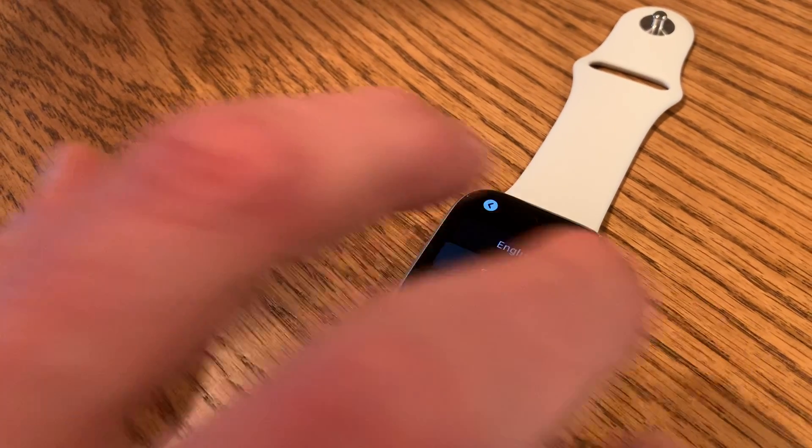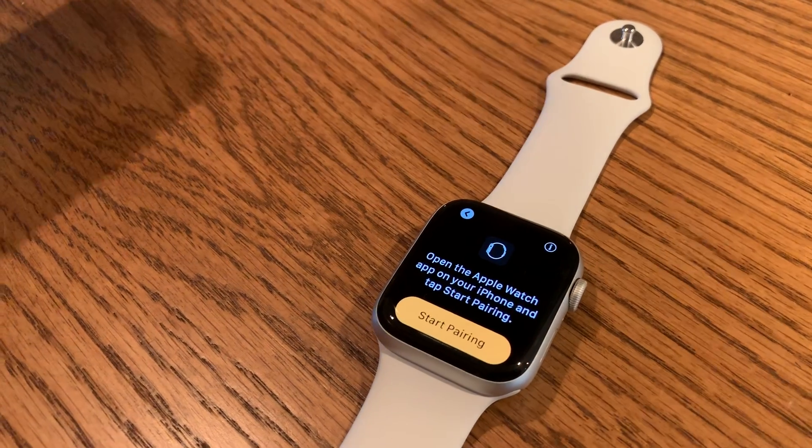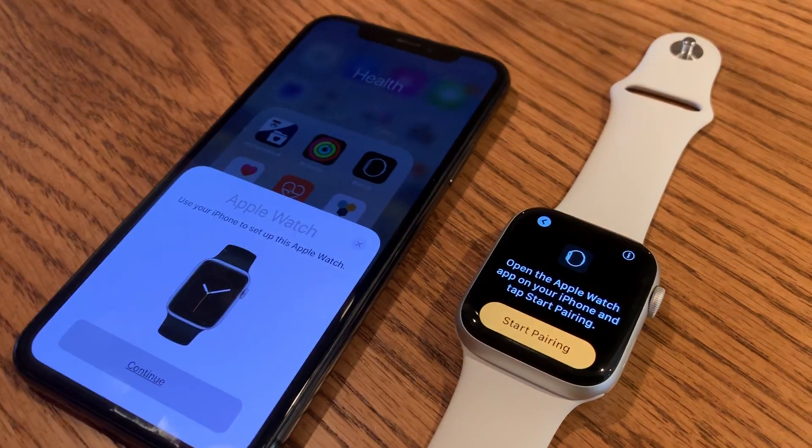You're going to tap on that, choose your language, choose your location, and then it'll say 'Start Pairing.' And that's when we go over to our iPhone.